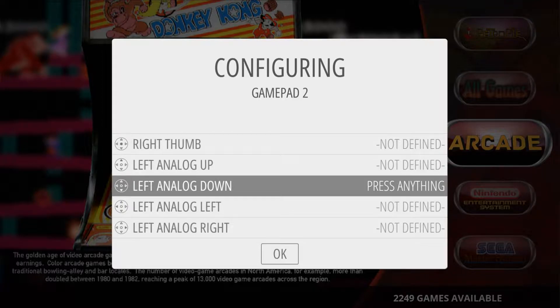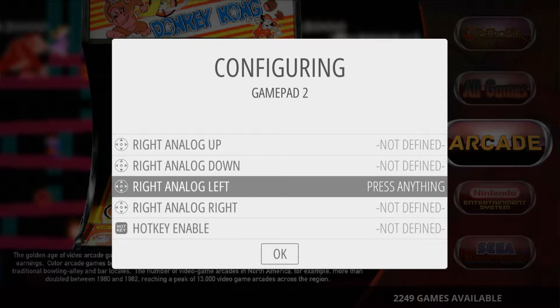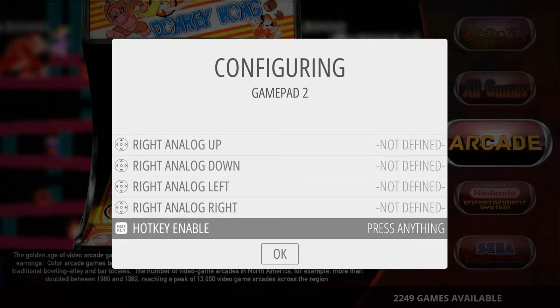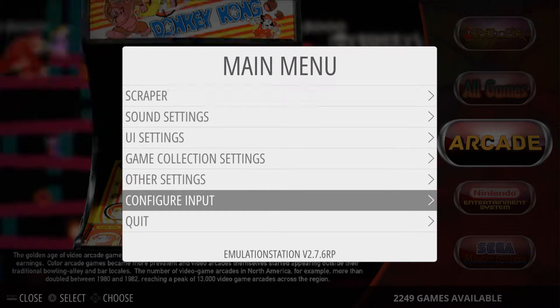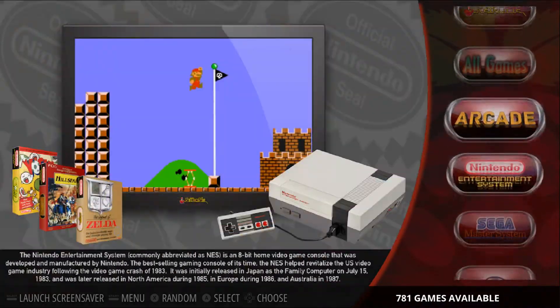If you don't have certain buttons like triggers, just hold any already-configured button to skip through those undefined inputs. When you get to the end you'll see a 'Hotkey Enable' prompt. If you don't enable a hotkey, the way to exit your emulator is to hold Start and press Select at the same time — I like that option so I'm not enabling a hotkey. Click whatever you've mapped to A, confirm you're okay without a hotkey, and then wait a couple of seconds — it'll add the controller config into RetroArch.